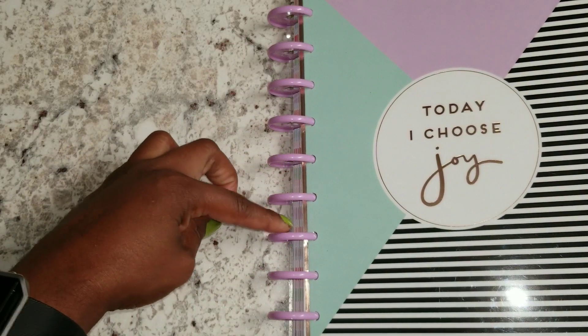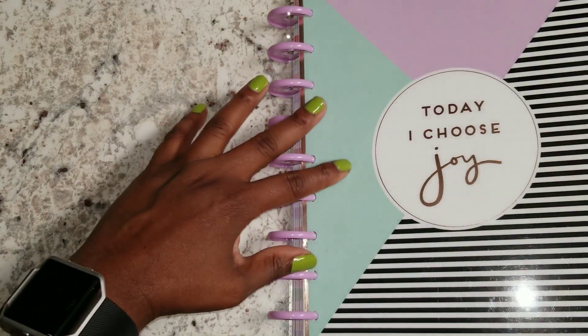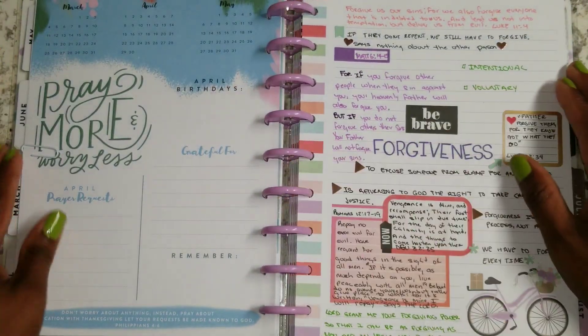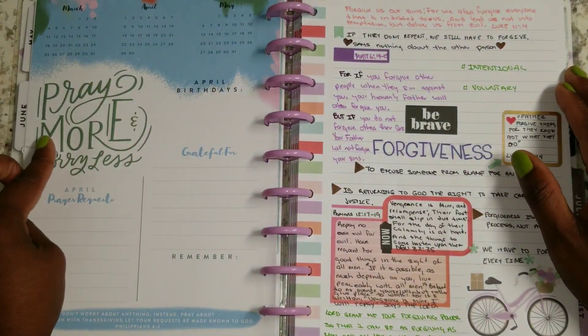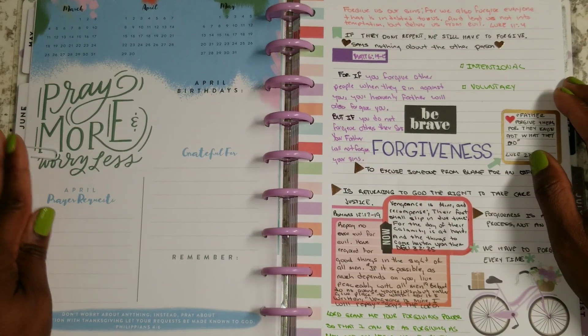This is the Soft Geos planner with the rings — the beautiful lilac rings. And of course, this page here is from the Faith Planner, one of the actual horizontal Faith Planner that Mambi put out.